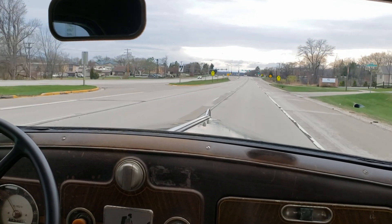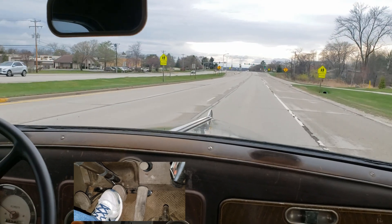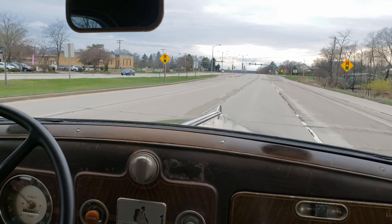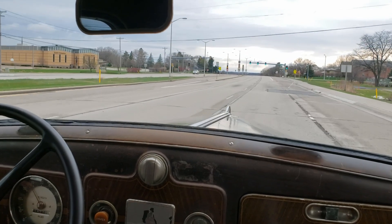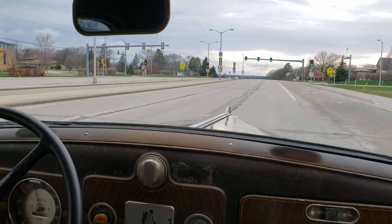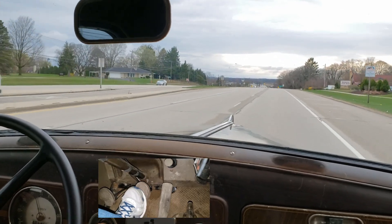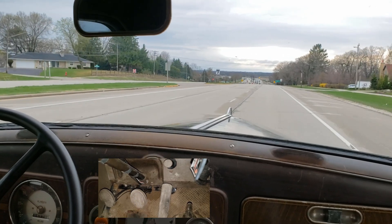Let's check out the brakes. Nice and straight, nice and firm. Going about 45 miles per hour — yeah, very nice.